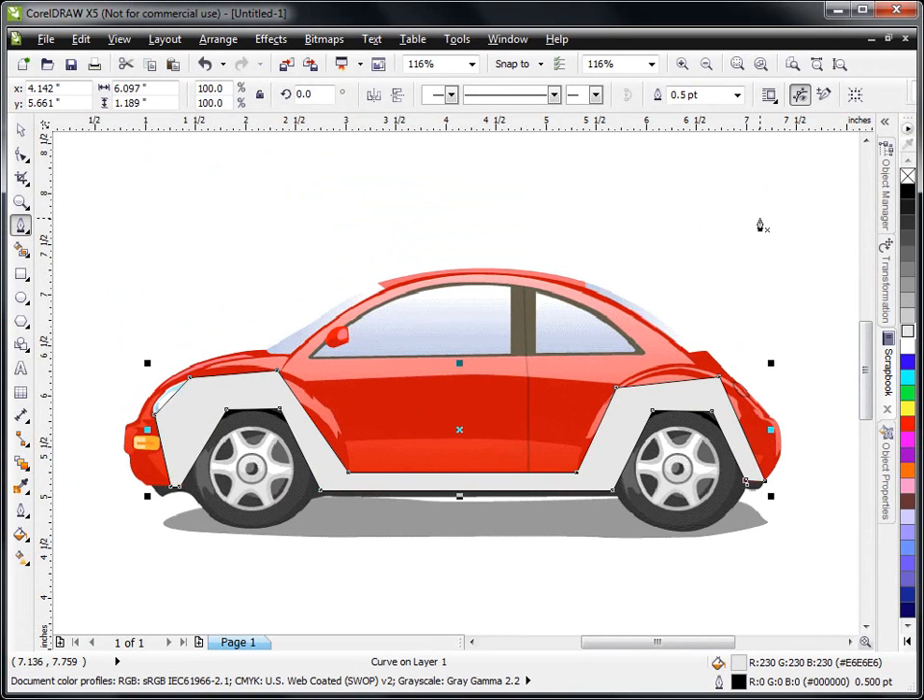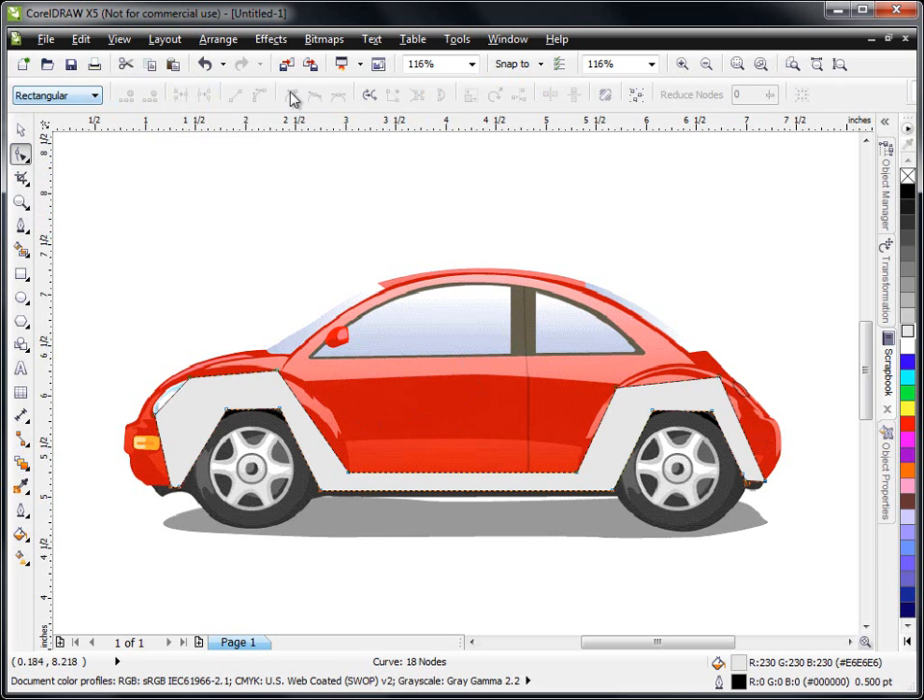Now you can see that this side of the car is very roughly shaped and we need to go in and make it contour to all the curves. So to do that, with it selected, we go up here to our shape tool and click on that — that will bring up our interactive menu bar that allows us to select the different features of the shape tool. In this case, I'm going to go up here to select all nodes. A node is the beginning and end of a line, so there's one line, a node, a line, and a node. Each one of these straight lines we need to turn into a curve so we can shape them around the contour of this wheel well. So I'm going to click on select all nodes — that makes all of them selected, so every line in between every node is now selected.